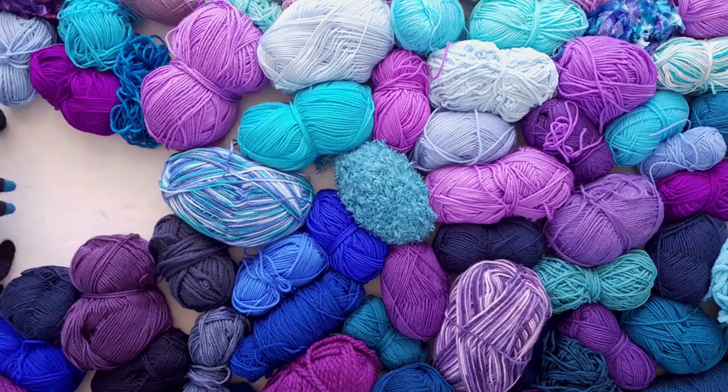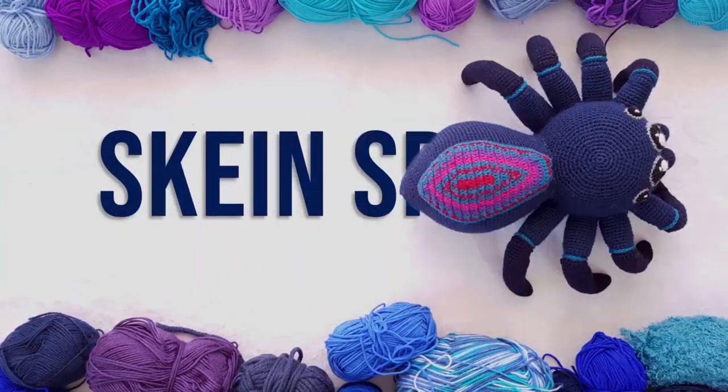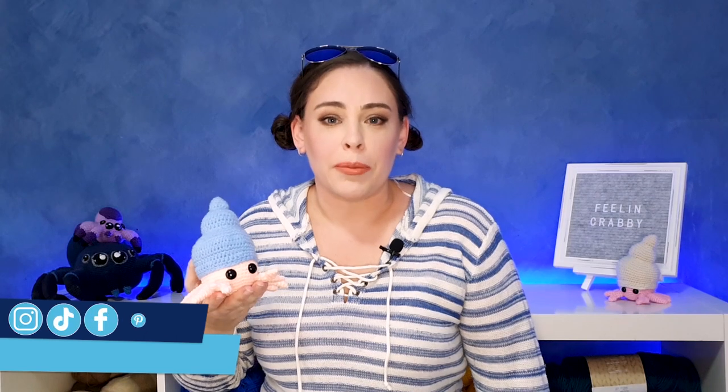Hello everyone and welcome to Skane Spider. Today we're going to be making a hermit crab. We are at the tail end of summer here in Australia so I thought I would keep the summer vibes alive a little bit longer by making some of these guys, and if you'd like to make one too, grab your hooks and let's get started.